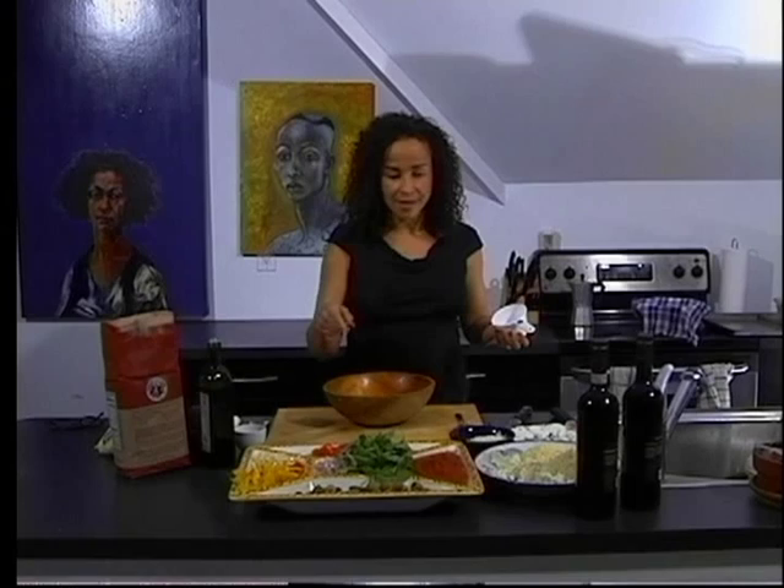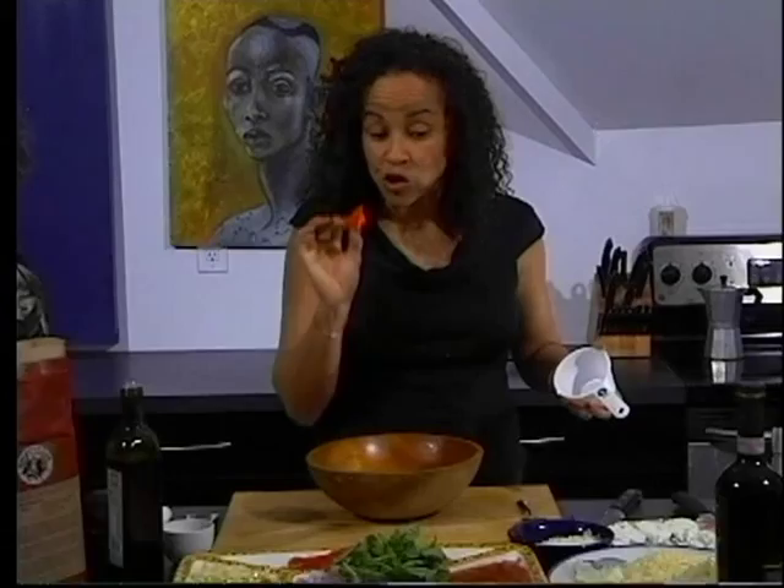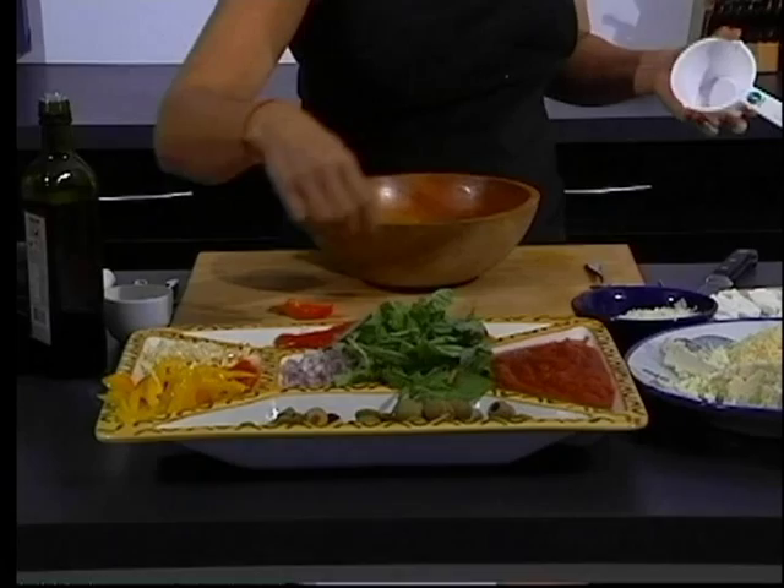First I'm going to show you some of the preparations. We have fresh basil. I just baked these peppers with a bit of garlic and salt — it is delicious. We have some chopped garlic, some uncooked peppers, not hot of course, red and yellow.